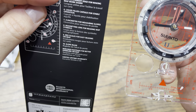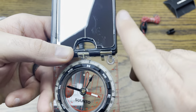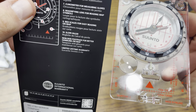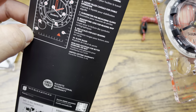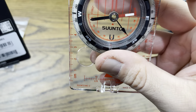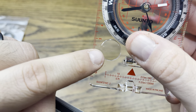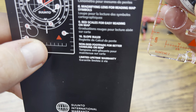Next we have the long straight edge for making map work easier — you've got that on that side, this side, and it also continues through the top. We've got a liquid-filled capsule for stable operation — the needle is moving very nicely in there. There's also a clinometer for measuring slopes, and that's right there in the middle. And there's a black magnifying lens for reading a map.